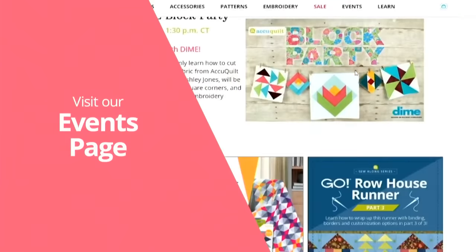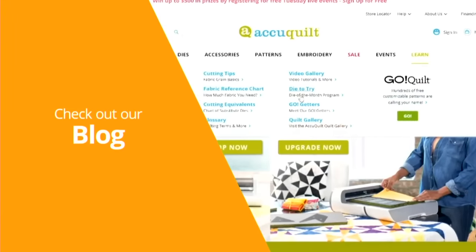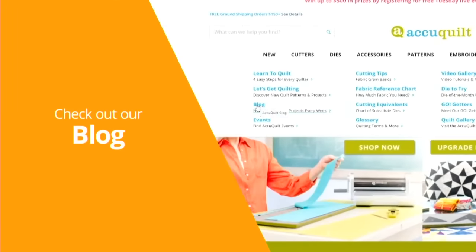To learn more about your quilting craft, follow us on Facebook and subscribe to our YouTube channel for live events every Tuesday and Wednesday. Check out the events page on the AccuQuilt website for upcoming shows and visit our blog for exclusive tutorials filled with tips and tricks. At AccuQuilt, we help you cut time so you can quilt more.